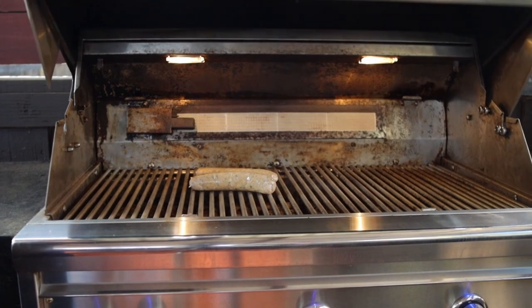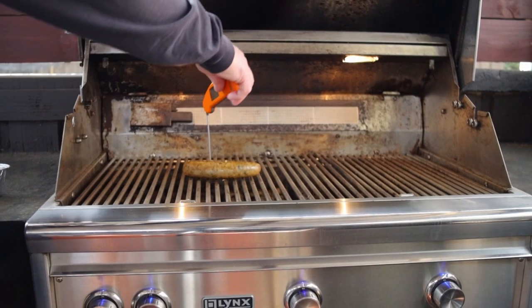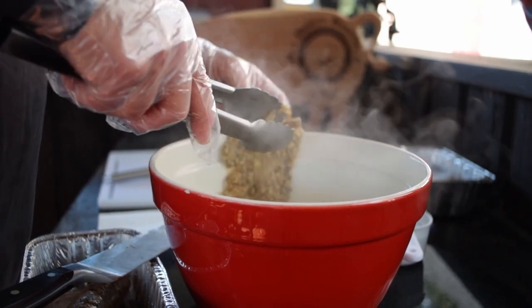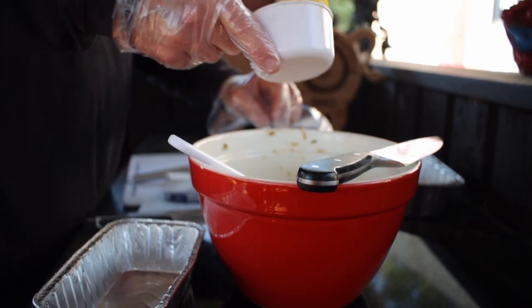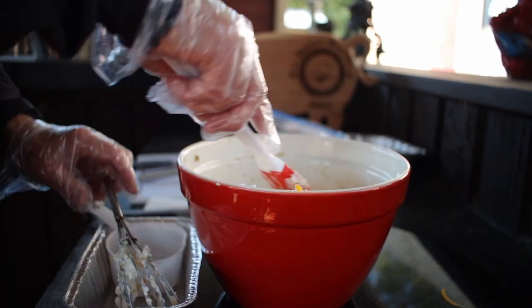I like to start by grilling the boudin links — bring that temperature up to 160 to 165 degrees. Remove the boudin from the casing and put it in your mixing bowl. Add the cream cheese, the sour cream, and one cup of that shredded cheese. Mix those ingredients together until they're combined into a uniform mix.